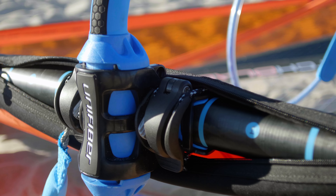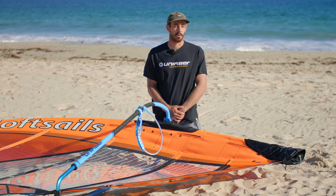Hello everyone and welcome to this short Unifiber video on how to attach your modular boom head to your mast. We're aware that this boom head is very different to everything else on the market, so we thought we'd just take you through how to put it on.